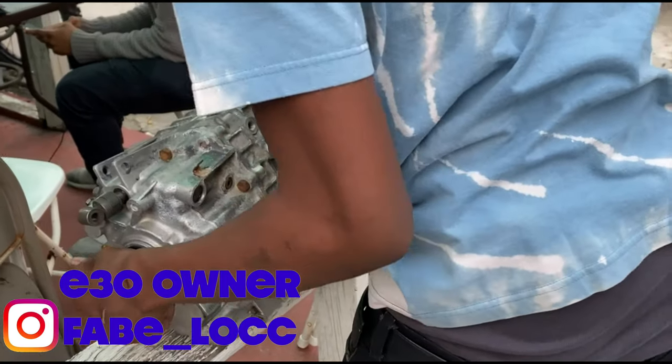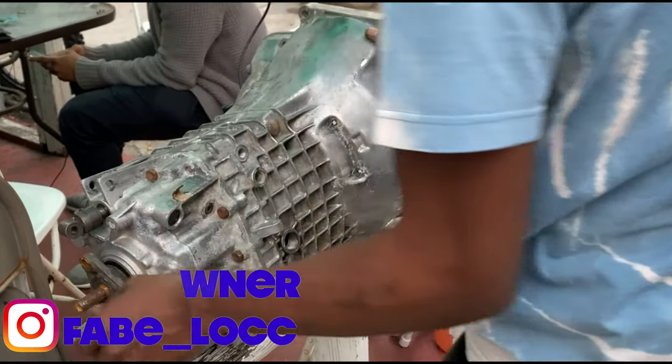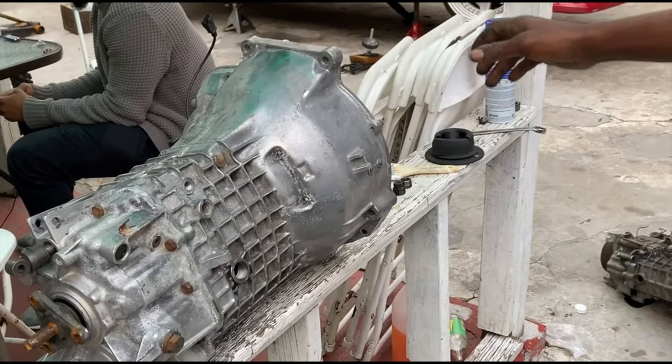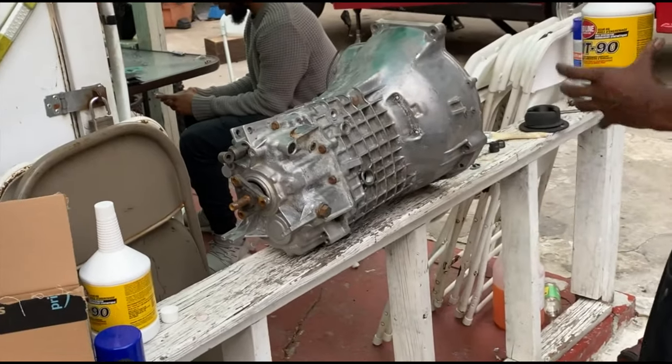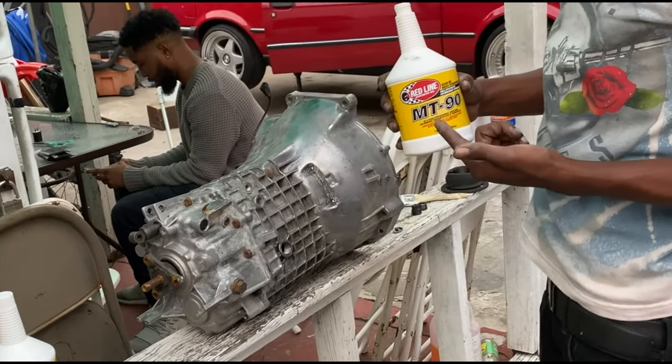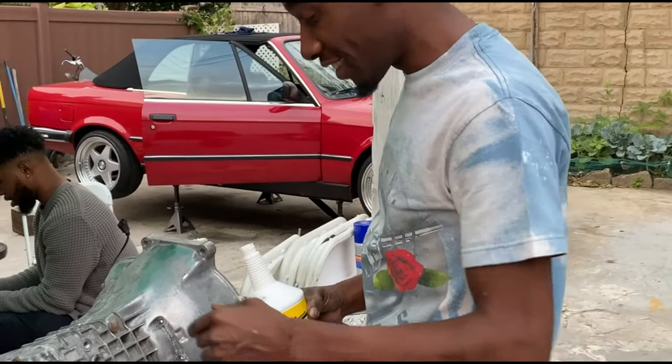Oh, you trying to change the fluid? You're changing the fluid? Yeah. I'm gonna use the best — Redline synthetic.